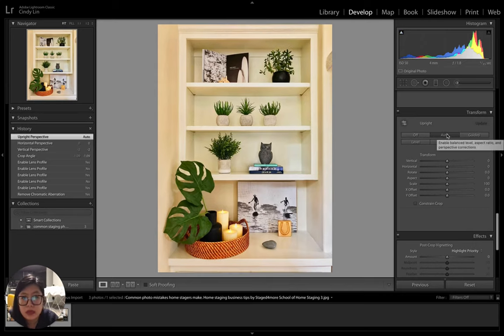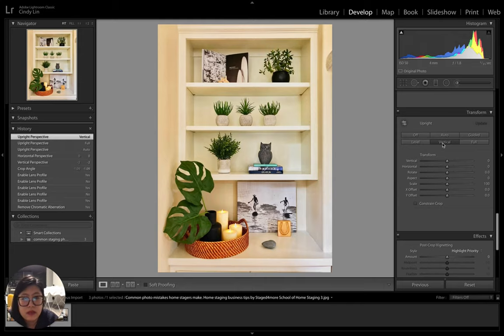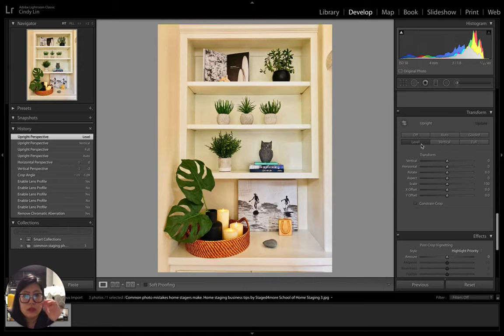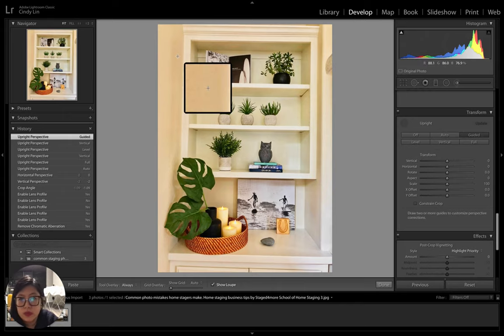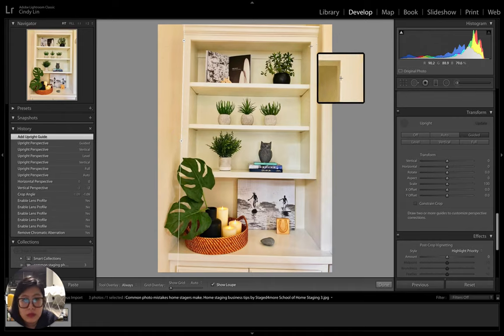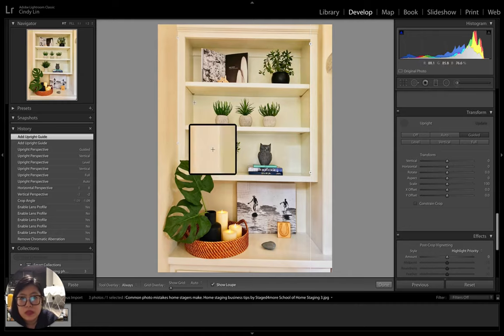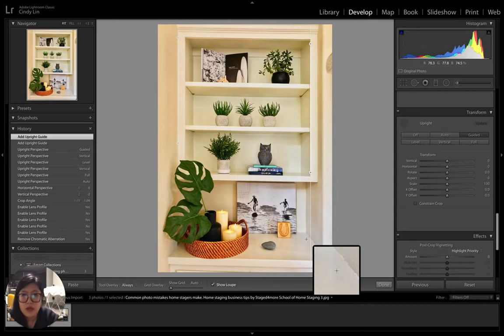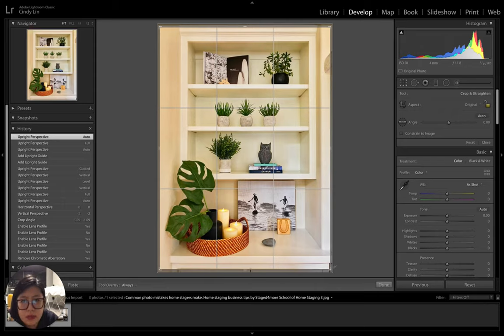You can also try the Auto correction to see how it pans out — that actually looks pretty good. Full aligns all vertical lines in the photograph. Level is another option, but in this case vertical looks better. You can also use Guided, where you draw two guidelines on the photo — I'm using the cabinet as a reference — and it realigns the photo based on those. The result wasn't great, so I reverted to Auto and adjusted rotation slightly.